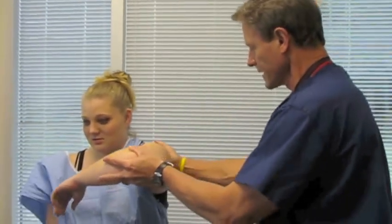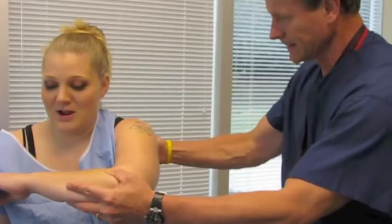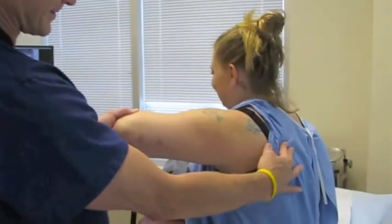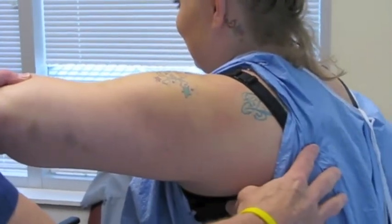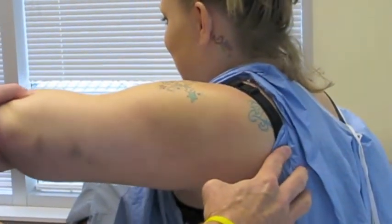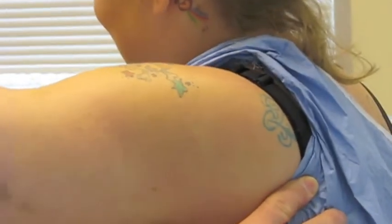Here we're raising the patient's arm up with the arm turned in, and we roll it across her body and then bring it back. As we move it back and forth, you can see the shoulder jerk. As we move her arm in towards her body, the shoulder becomes dislocated, and as we pull the arm back away, you can see the arm relocate back into the joint.